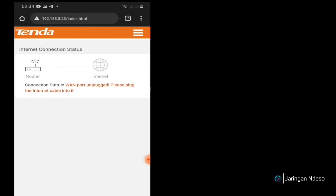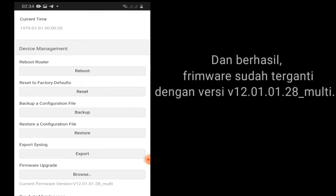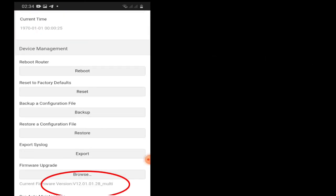Let's see if the firmware has changed to V12.0101.28 Multi.